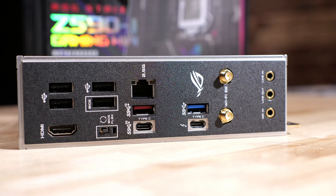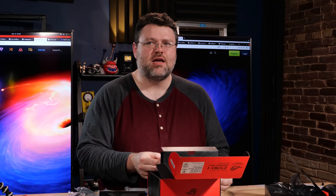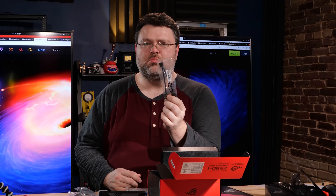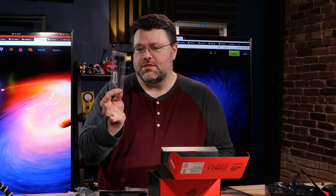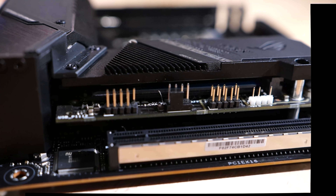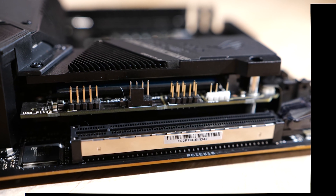There's also one USB 3.2 Gen 2x2 Type-C — that's a 20 Gbps USB-C port — and one USB 3.2 Gen 2 Type-A at 10 Gbps, plus one USB 3.2 Gen 1 at 5 Gbps. We also have four USB 2.0 ports at the rear, one of which is for BIOS Flashback. That included cable is a USB 2.0 splitter — normally a USB header supports two devices, but typically only one device uses it.